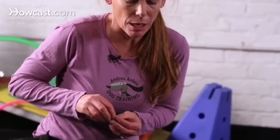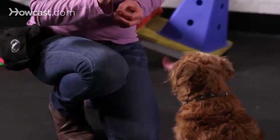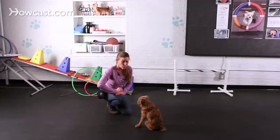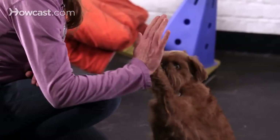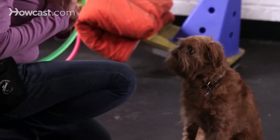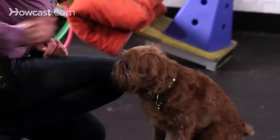You want to break your training up into small achievable steps so that you and your dog are having fun and being successful. And the greatest thing about paw is that once you've got that, it's pretty easy to get high five — it's just a variation in really how you hold your hand. Sit. Paw. Good. High five. Good.